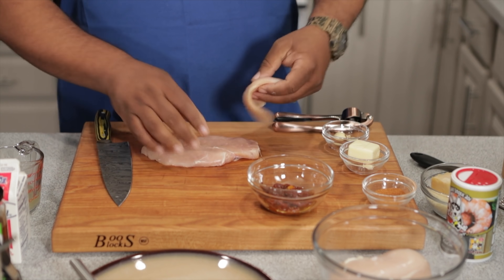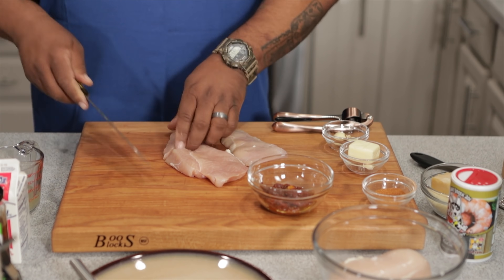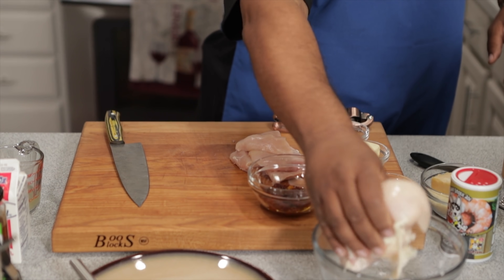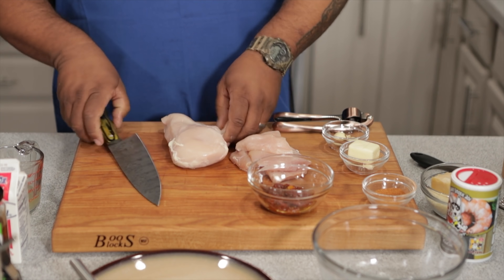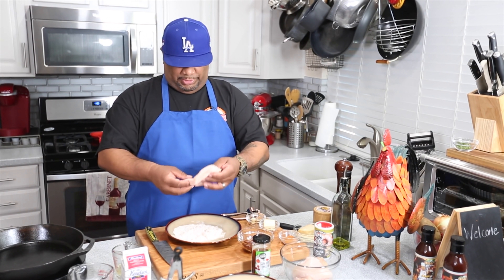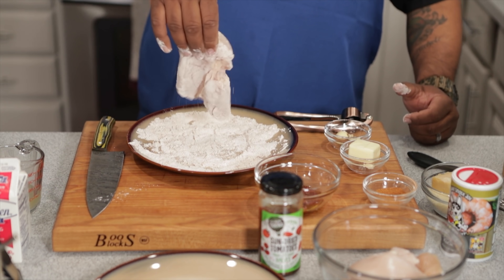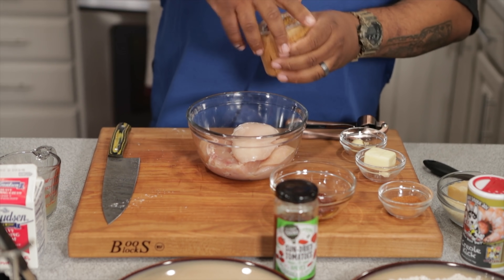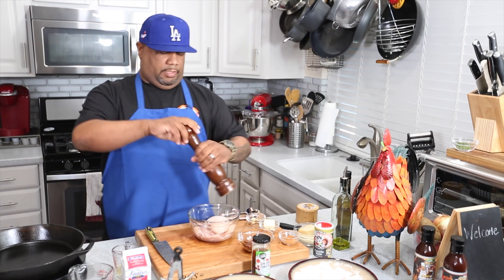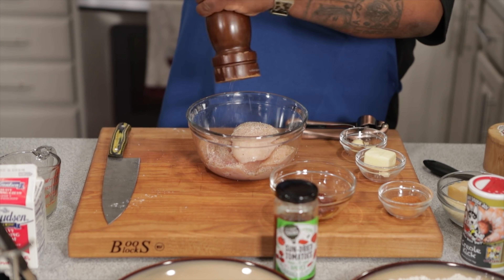Cutting it does two things — it gives you thinner pieces that cook evenly. From two breasts we end up with several pieces. Now I'm gonna dredge the chicken in the flour and seasoning mix — just coat it, then shake off the excess and let it sit. I'll also sprinkle a little salt and a couple pinches of pepper directly on the chicken to season the actual meat.